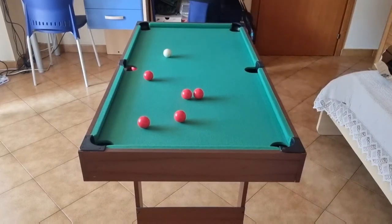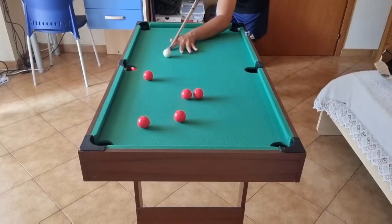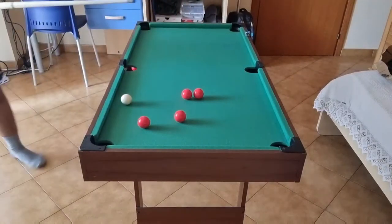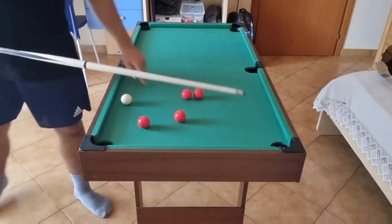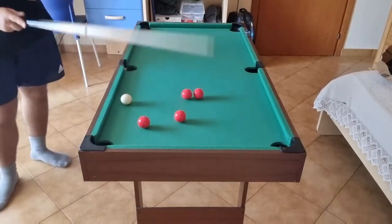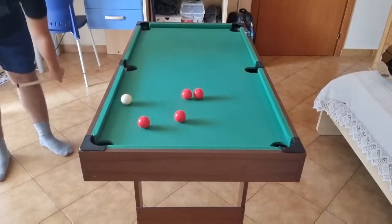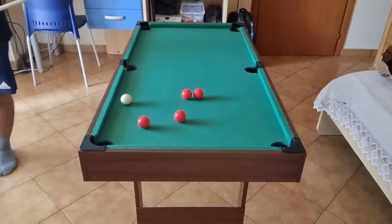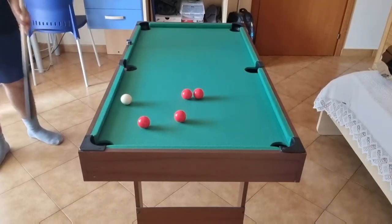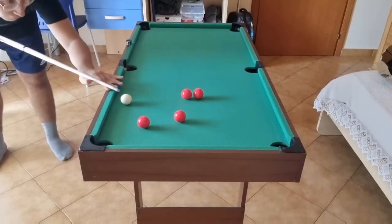One ball on the break. I think I'll go for this red. I'm not sure if I'm going for this one, or for maybe a bank cannon on the side wall, because on this one the angle isn't really much — not as thin as I wanted. The combination I think isn't really an available option, so I think I'll go for the single red with some topspin.